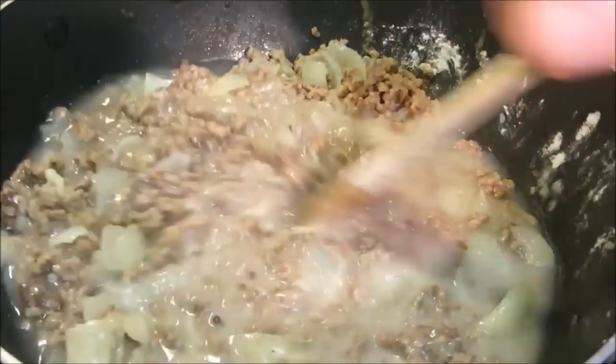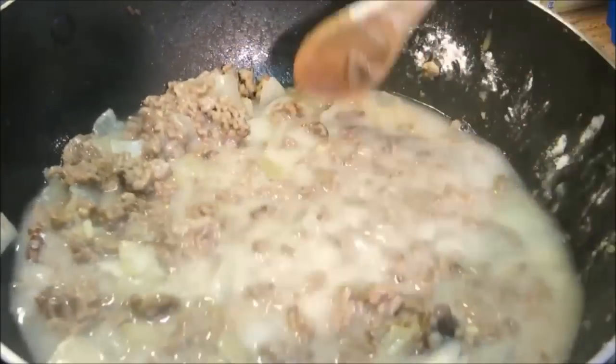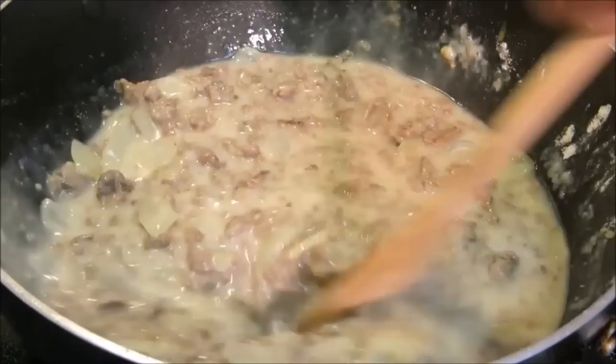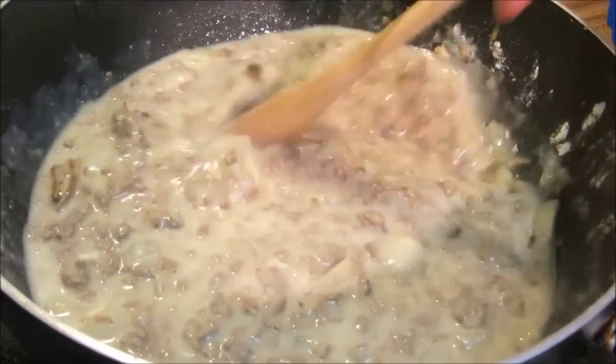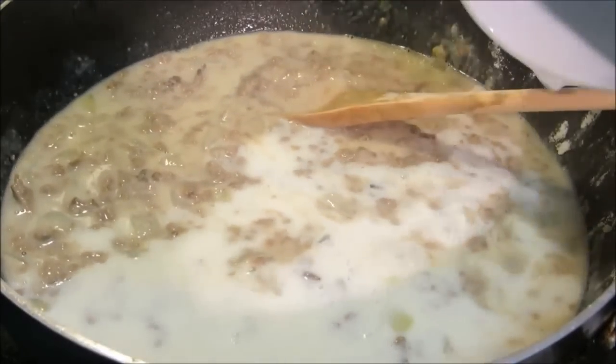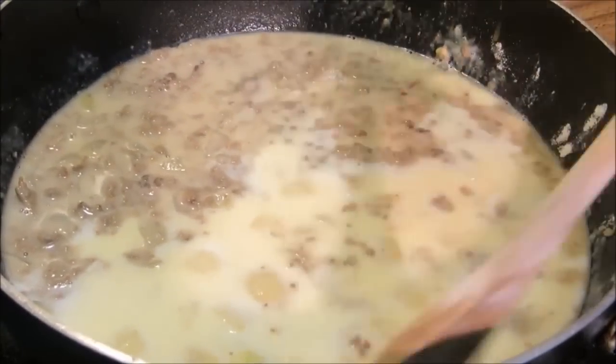Now we're going to give this a mix until it begins to thicken. Then we're going to add two cups of milk, give it a mix, and bring it up to a boil.